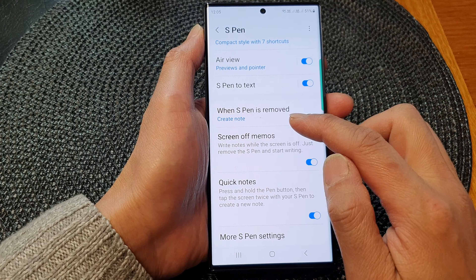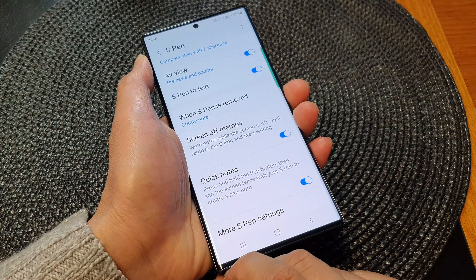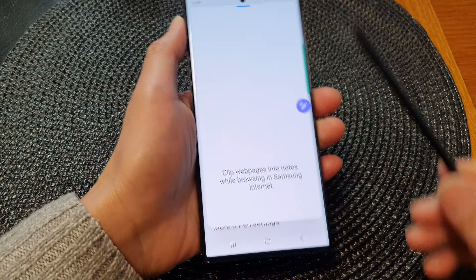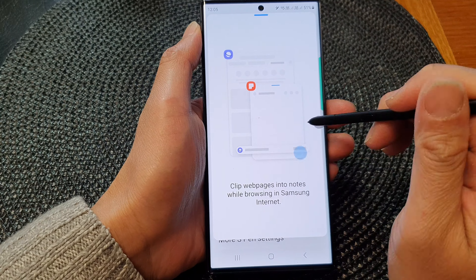At the moment I have set it to create note. When I remove the S Pen from its slot it will immediately create a note ready for you to write on your page. And that's it.